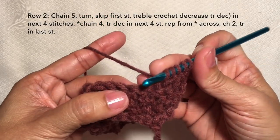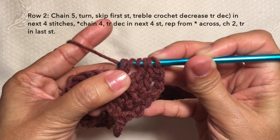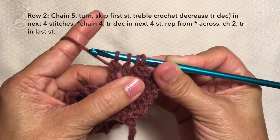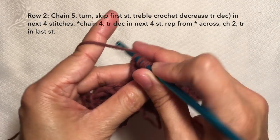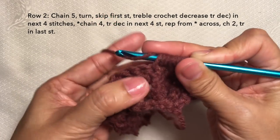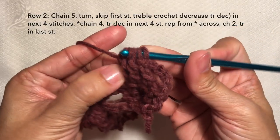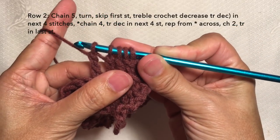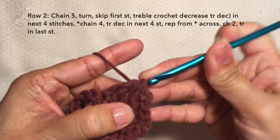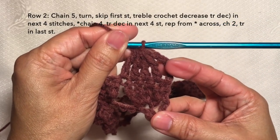Yarn over twice, insert in the next stitch, yarn over, pull through, yarn over, pull through two loops, yarn over, pull through two loops, and stop — we have four loops on the hook. Then one last time, yarn over twice, insert in the last stitch, yarn over, pull through, yarn over, pull through two loops, yarn over, pull through two loops — we have five loops on the hook. Then to end the decrease, yarn over and pull through all five loops. We just did a treble crochet decrease.